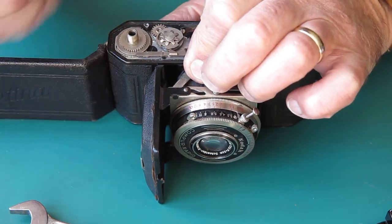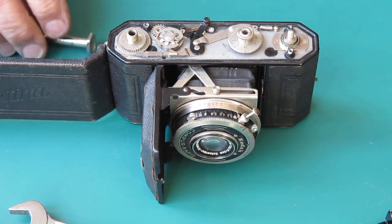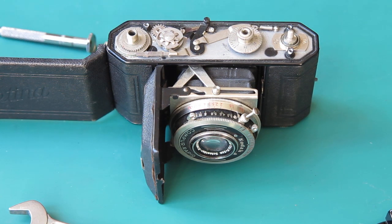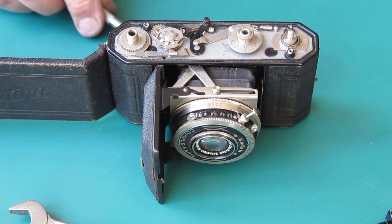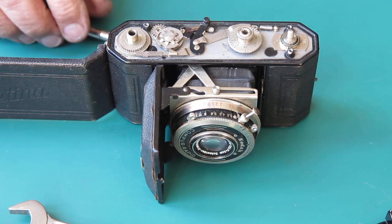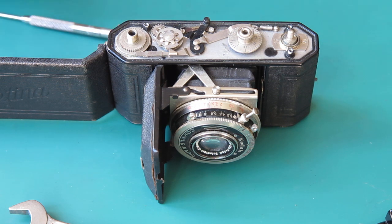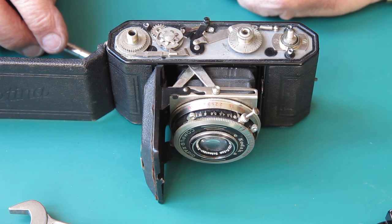That's why it didn't want to engage correctly. When I was winding on, that wants to skip out. That tooth's mutilated. It means that someone has probably forced the advance knob — which rotates that whole shaft — instead of stopping. When the pawl dropped in and locked that pulley, locked that wheel, they haven't stopped. They've applied extra force. There's no accounting for what silly people might do.